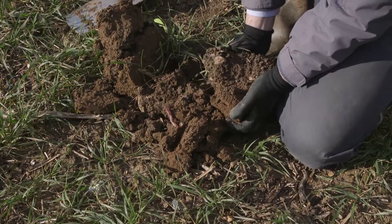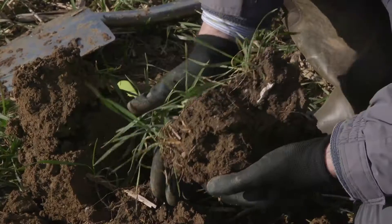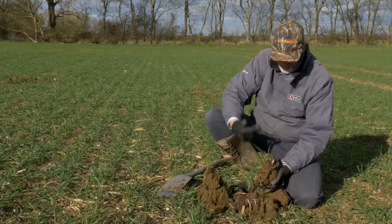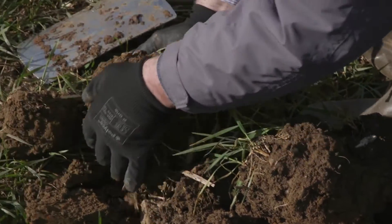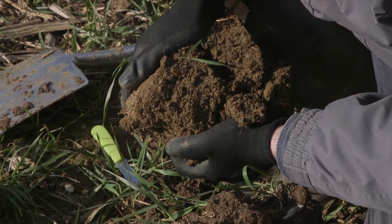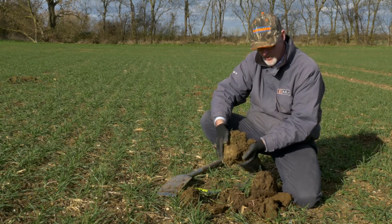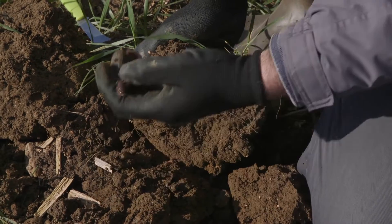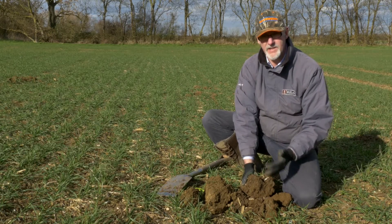The soil builds a structure much like a breeze block, and when we run tractors over the surface that soil is very resistant to compression — we're not putting wheelings in that then require further cultivations to remove. Going back to the deeper-tilled soil, we can see it crushes much more easily. This is a classic case of cultivations actually allowing the soil to become more compacted in subsequent passes, compared to soil where we carry out less cultivation and utilize natural soil biology — like deep worms — to keep the soil well structured and water moving through at a nice even rate.